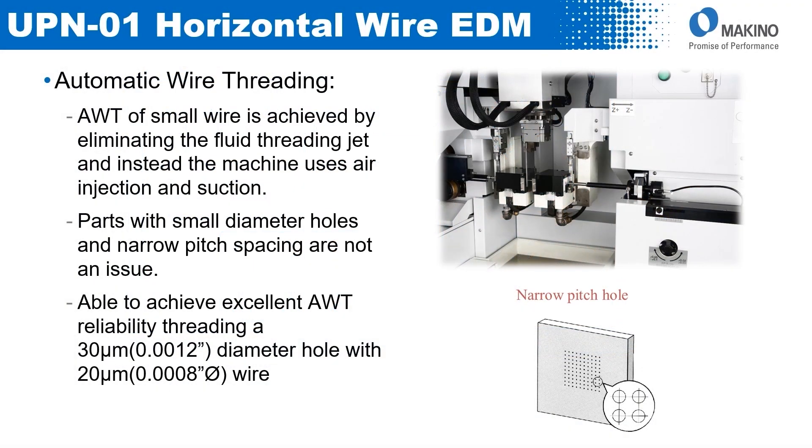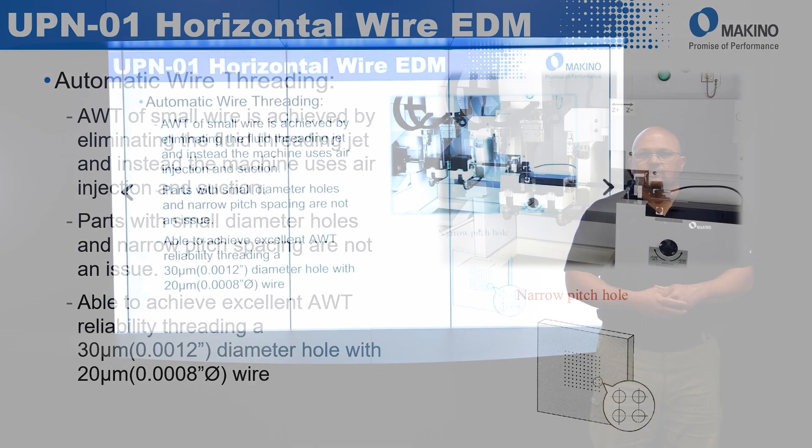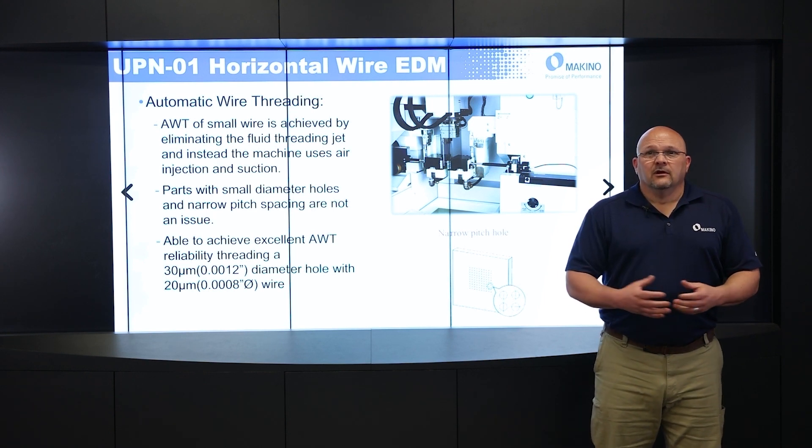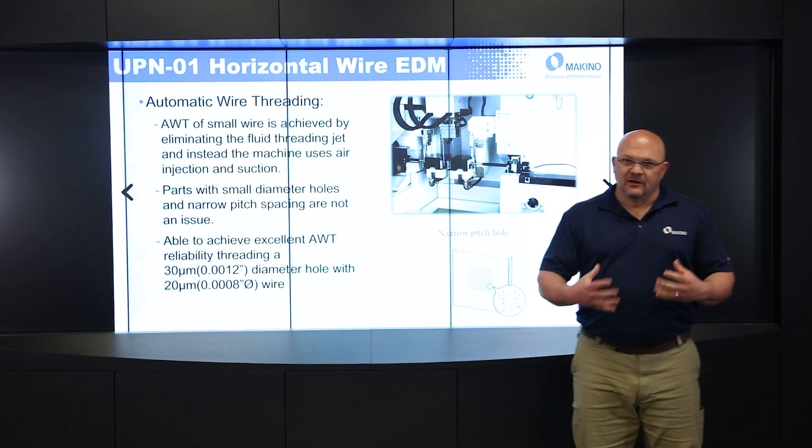Automatic wire threading on this machine — how are we able to thread such small wires? We achieve that by eliminating the fluid jet that's present in every other wire machine, and instead we use air induction and suction. We actually shoot air through the head and then suck it through the other side. That allows us to put very small diameter wires in this machine and also allows us to have small diameter holes with narrow pitch. We're able to automatically wire thread a 30 micron — or one thou two tenth — hole with an eight-tenth diameter wire.